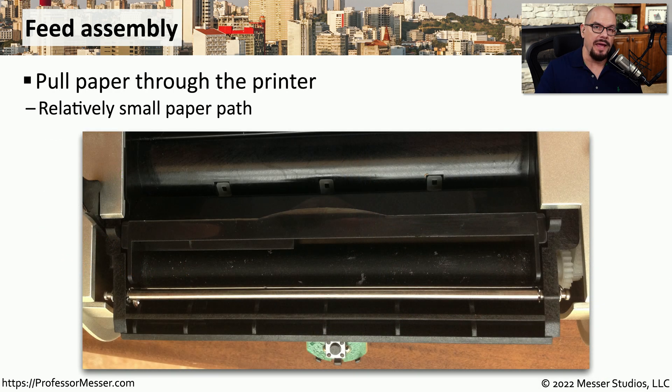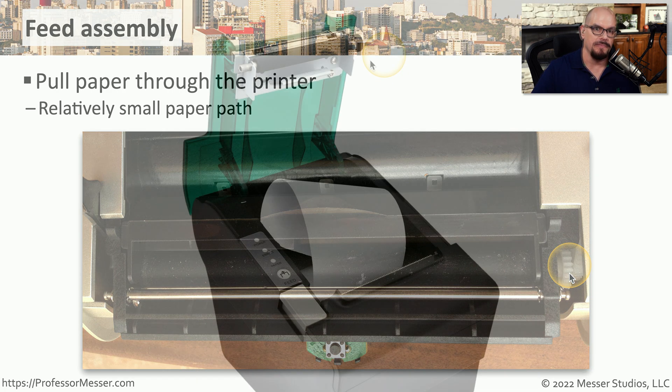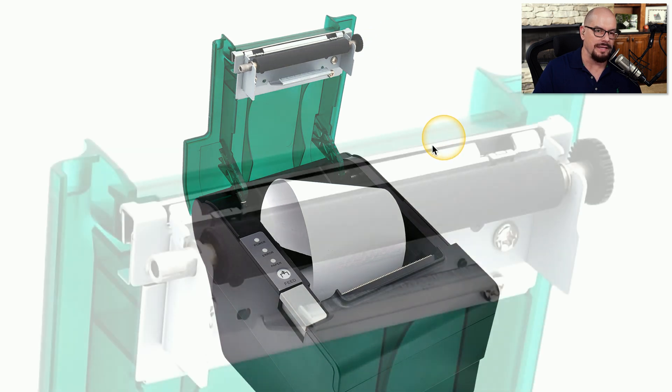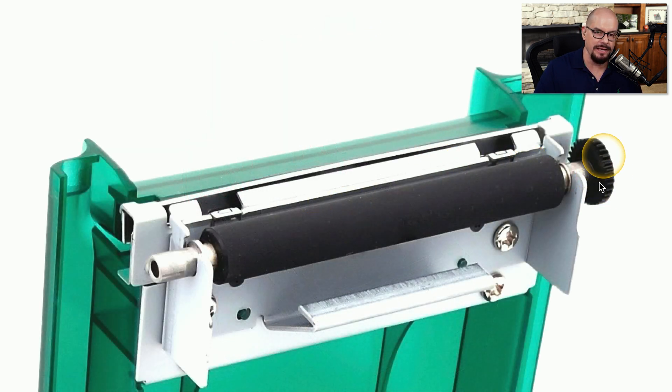To be able to pull the paper through the thermal printer, you need some type of feed assembly like this one. The feed assembly is a long cylinder that holds the paper in place with friction. There are gears on the side that turn the cylinder and feed the paper through. Here's a better view of the feed assembly with the top of this thermal printer open — you can see it is just a cylinder, with a gear on the right side that pushes all of the paper through.